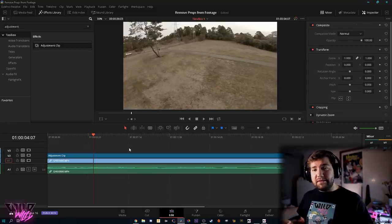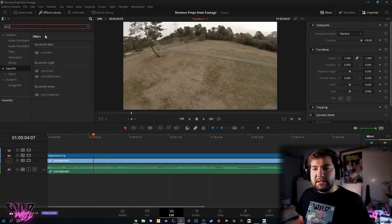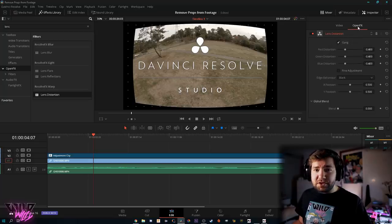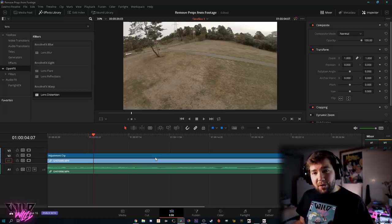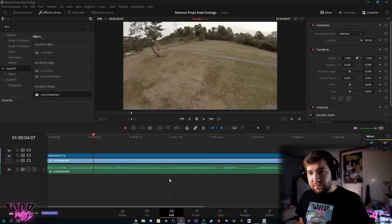Before I show you how to do this in DaVinci Resolve 16 — if you're using Adobe Premiere Pro, Final Cut Pro, or any other editor, go to your effects library and search for either lens correction or lens distortion. In Resolve it's called lens distortion, and you drag it onto your adjustment clip. In the free version of Resolve you can't use drag and drop in the editor, so we'll do this in Fusion instead. For Premiere and Final Cut users, just pretend you've dragged and dropped your lens correction effect and the settings will be basically the same.